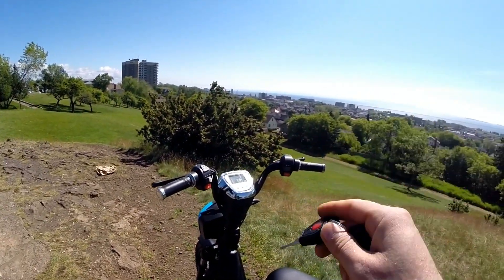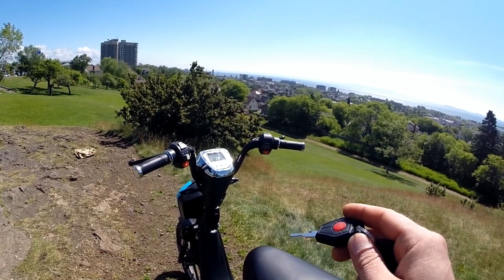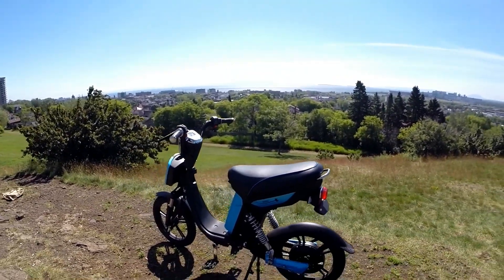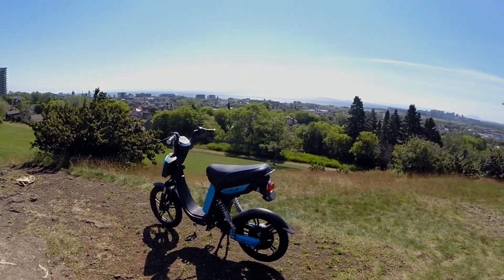It also has an alarm system that I've never used, but if someone tries to move the bike the alarm will go off. Those are just some additions I added to the end of the video — thanks, bye.